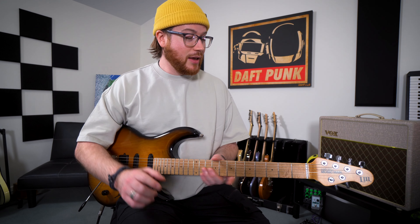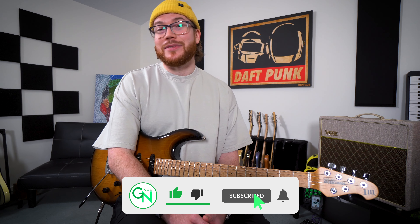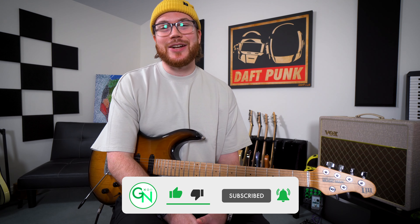Leave a comment if you can think of another great variation we could use to practice this way. Like the video, subscribe to the channel, let me know what you want to learn, and I'll catch you guys next time.